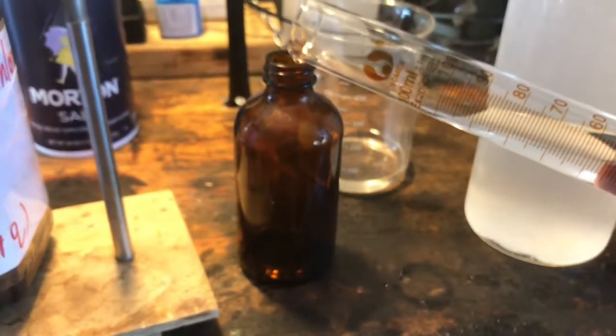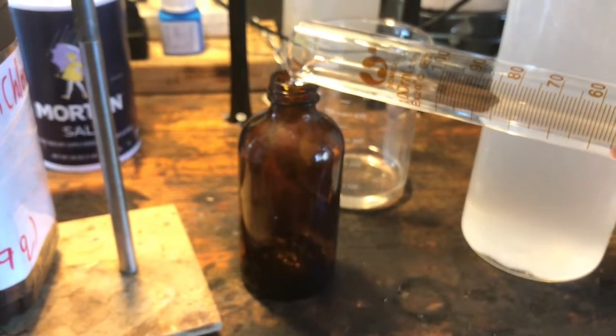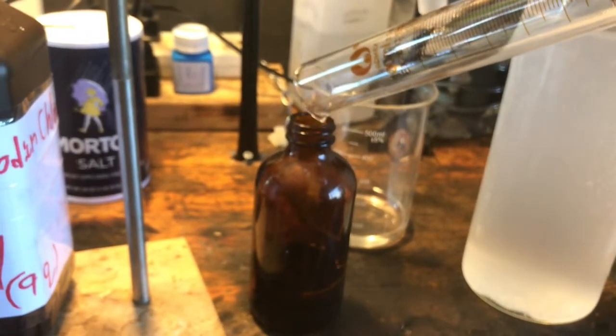It might be worth distilling, because it might contain ethyl benzene contamination. I'm not sure if you can separate that by fractional distillation, but I don't know — I haven't tried it, because I don't have a small enough flask for this.